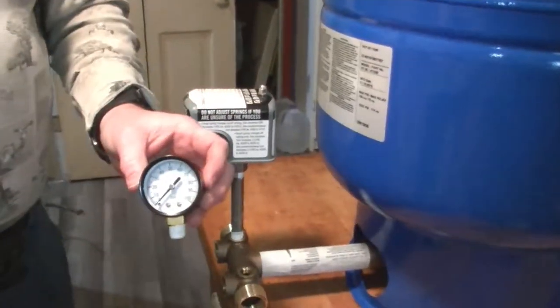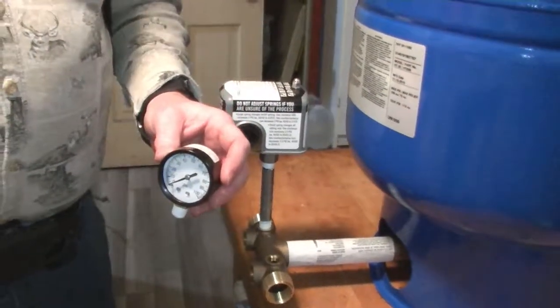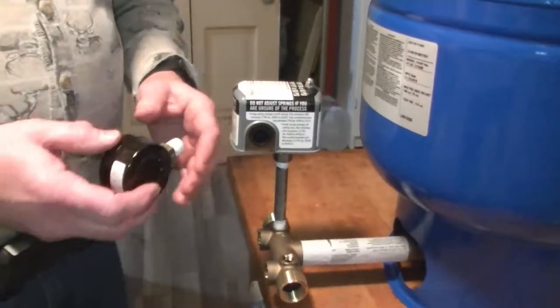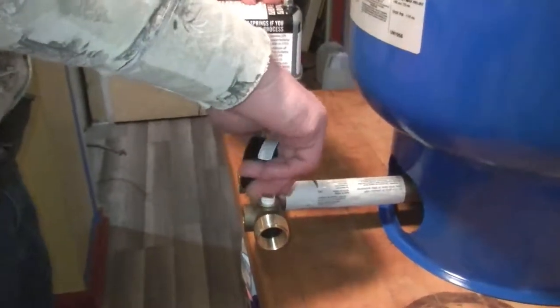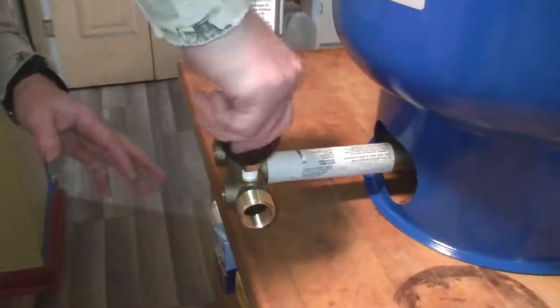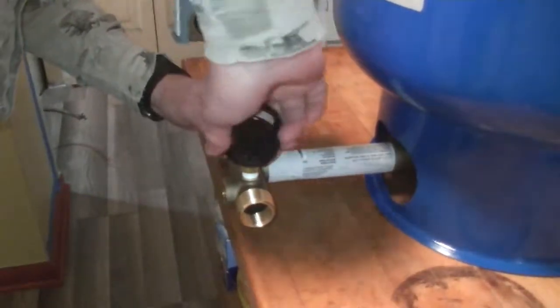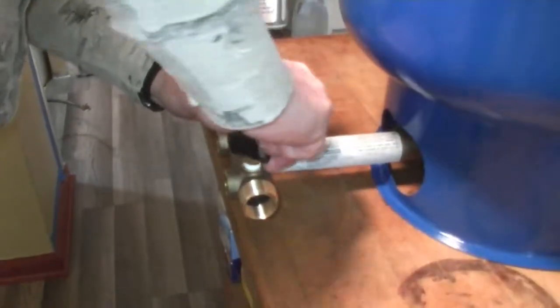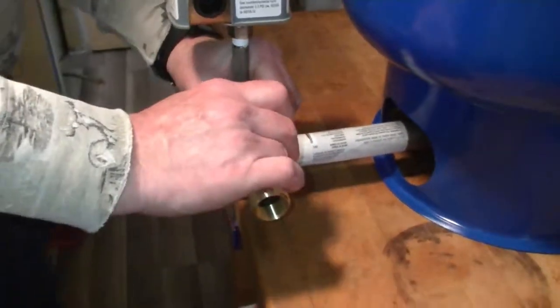Now we're going to attach a new pressure gauge. There's a pressure gauge on the old one that probably works just as well, but since I'm replacing parts I may as well put in new parts. I've already got it all taped up. Thread it in nice and snug.